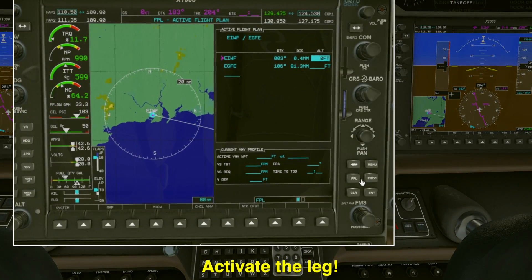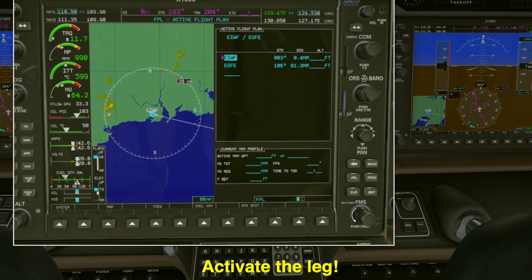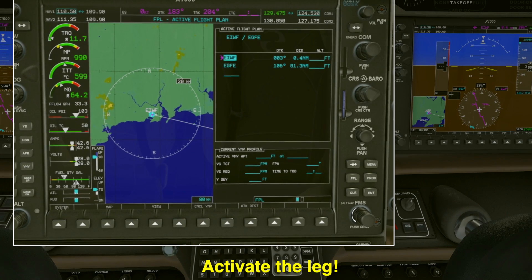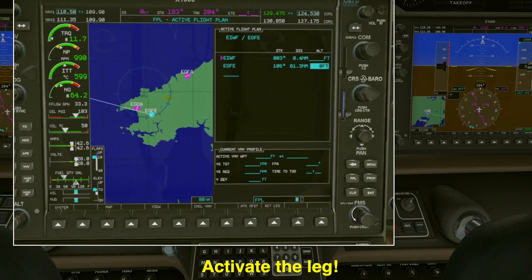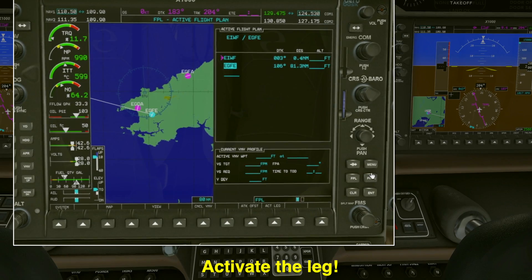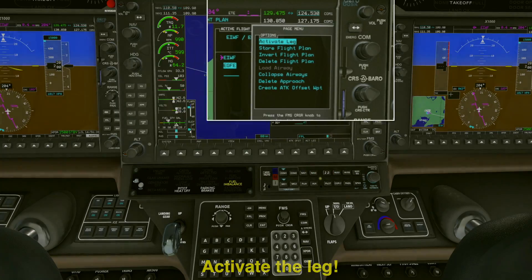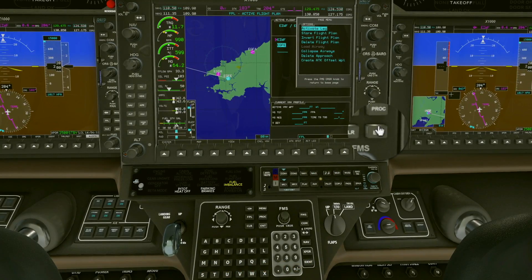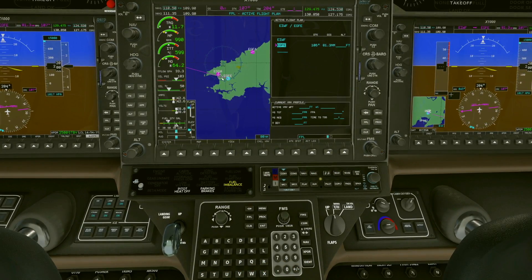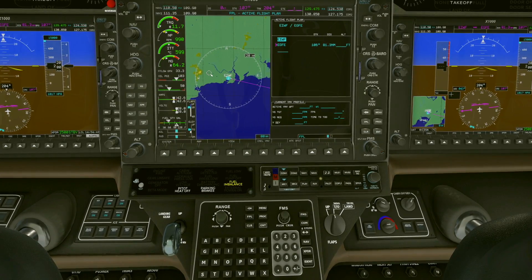Now let's activate the waypoint. I'm going to select EGFE — that waypoint for Haverford West. I'm moving the outer button, highlighting it, and I simply press menu — not enter, menu. Click on menu and it'll ask you to activate leg. Hit enter again and you'll see it changes color to magenta. Now that part of your trip is active. You may have to try this a few times; it just takes a little bit of practice.